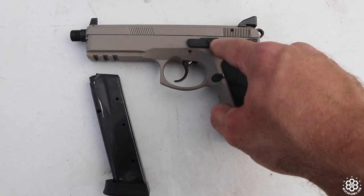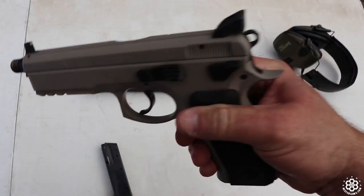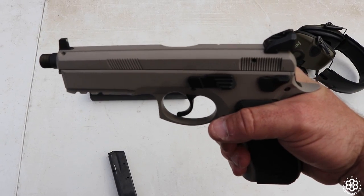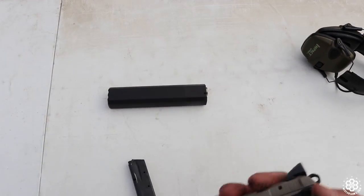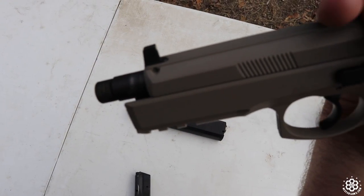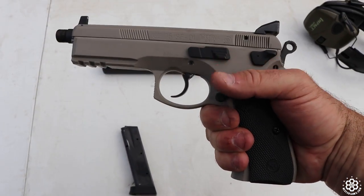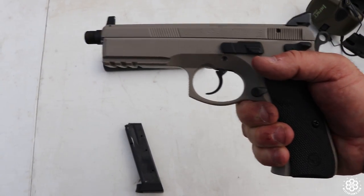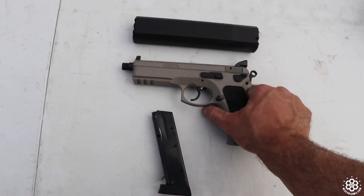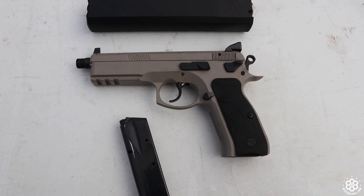We've got a slide release. Something unusual about CZs is that the slide itself rides inside the frame instead of outside the frame. What that does is give you a really low bore axis, so whenever you shoot this gun, the action cycles more rearward instead of being an upward recoiling action. That is pretty helpful. It does have a nice rail on the front in case you want to add a light or a laser.